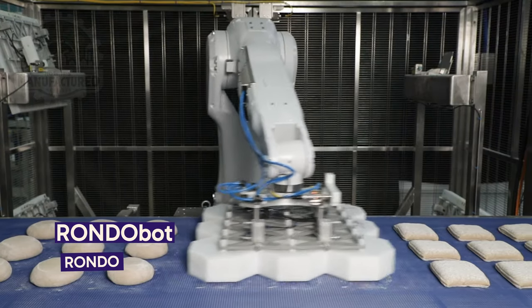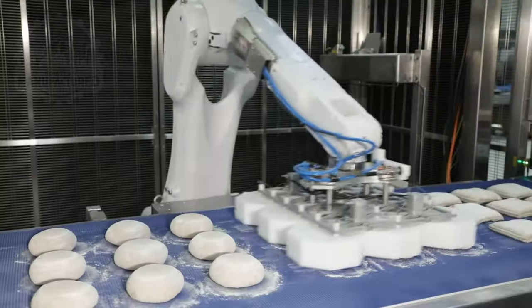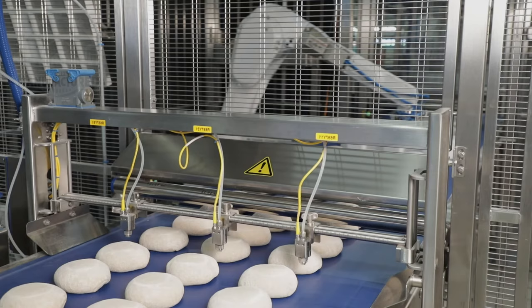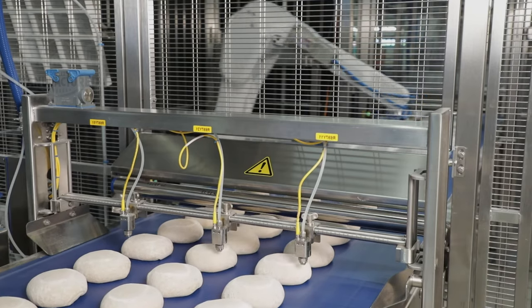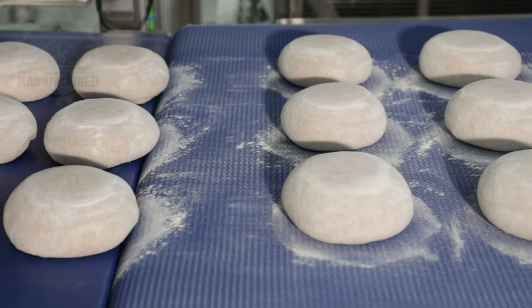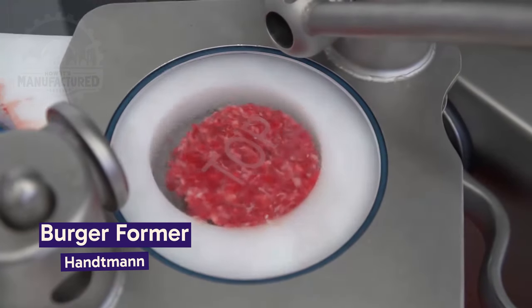This robot arm makes repeatable balls of dough and is able to roll them with high precision. This burger machine is able to produce accurately portioned burgers.